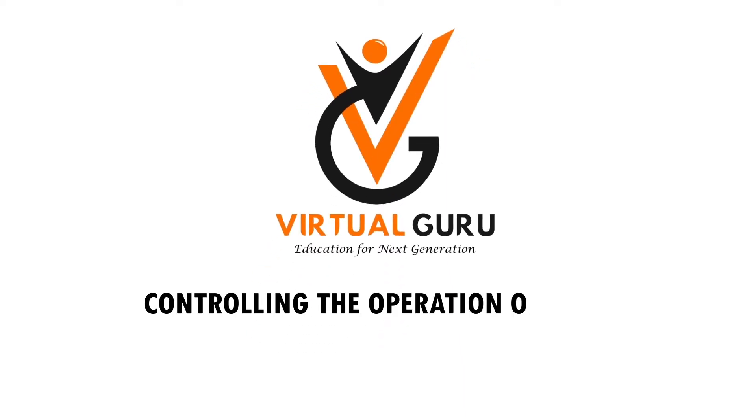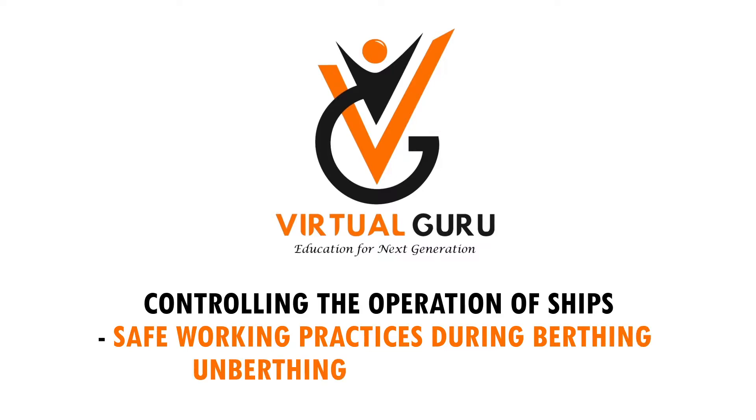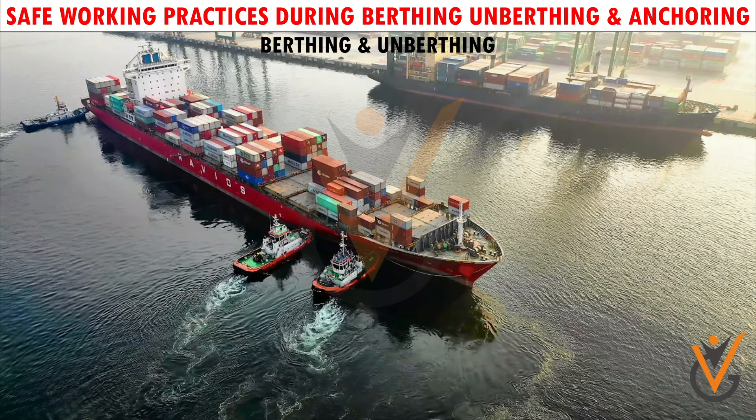Controlling the operation of ships. Safe working practices during berthing and anchoring. Berthing and unberthing.